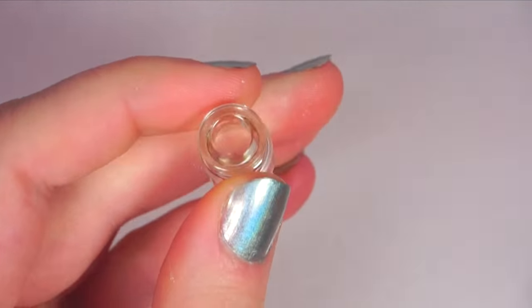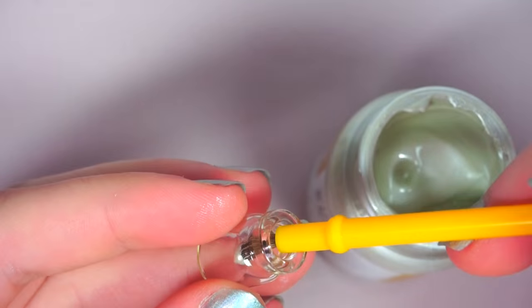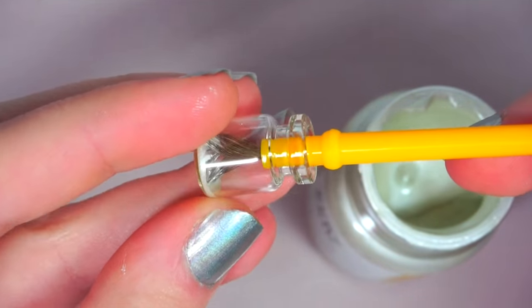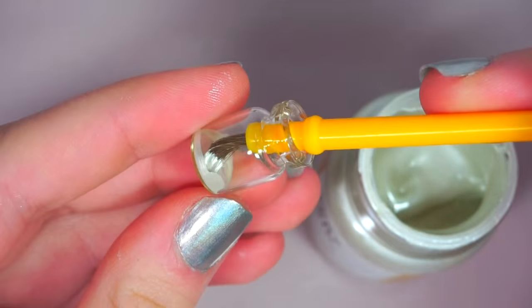Pop the corks out and paint the inside of the bottle to make the milk. I am actually using a metallic pearl white acrylic paint to do this. Alternatively, you could fill it with white resin.